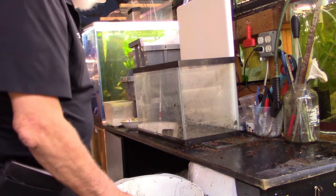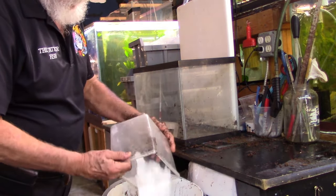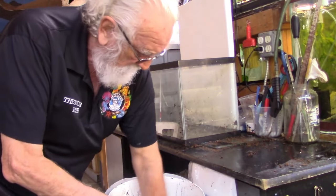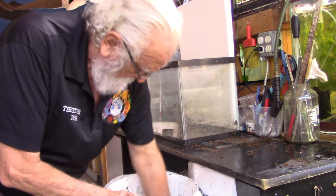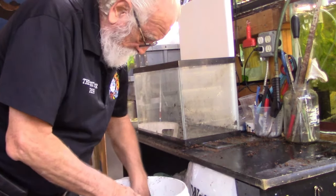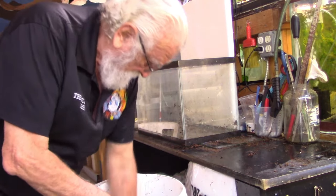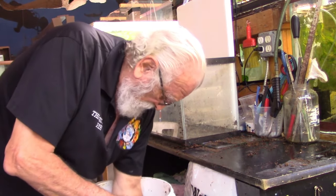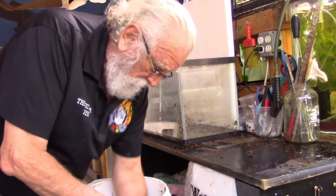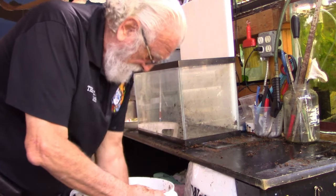I have some patented soil amendments in different chemicals in cups and I'm going to mix that all together. It's a little more firm than I normally like it but I think it'll work just fine.